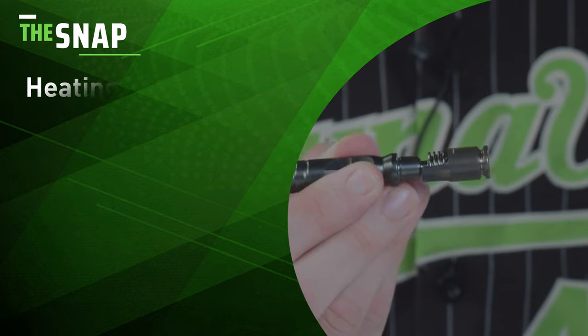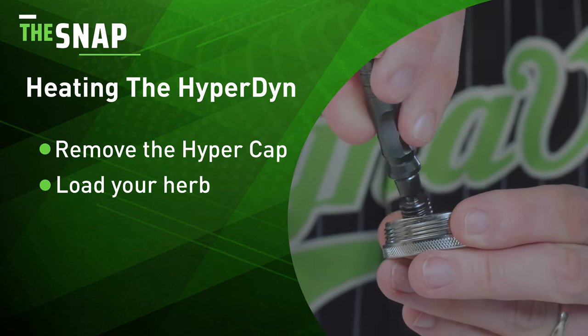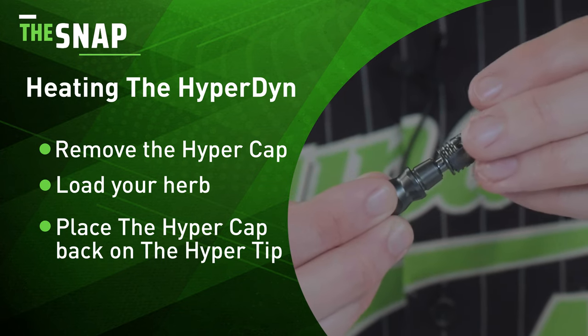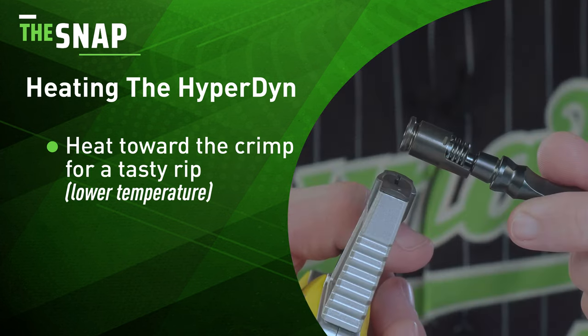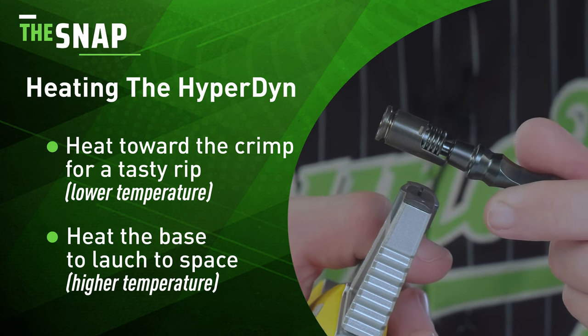Let's get into the fun stuff. Step one: remove the Hypercap. Step two: load the herb into your chamber. Step three: put the Hypercap back onto the tip. If you want lower temperature multi-heat cycle sessions to really prolong the experience, heat towards the crimp. Otherwise, you can heat towards the base as always to launch to space.